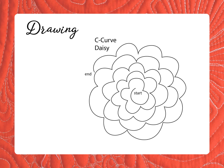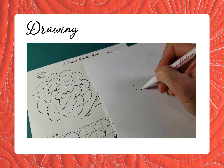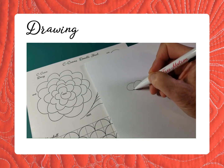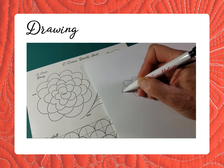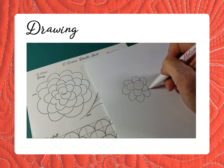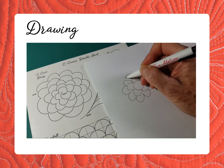Draw along with me as I walk you through the architecture of this C curve daisy, then when I'm done I'll ask you to draw it from memory using your own mental map. To begin, notice that the center of the flower is a circle about an inch in diameter. Then each petal is about the size of your fingertip. As you move out of the flower, notice that each petal stays the same size and the points between them don't match up — they do, however, move in nice and close so that the flower stays integrated.